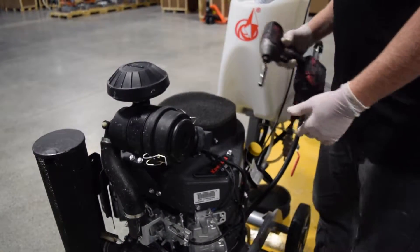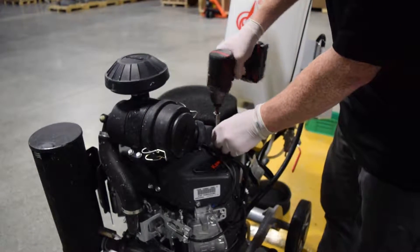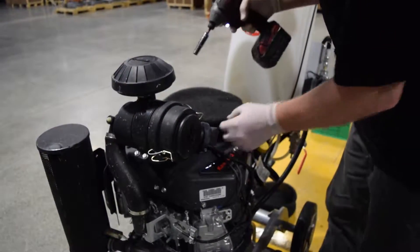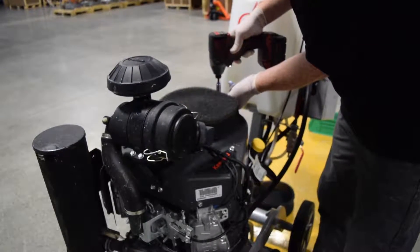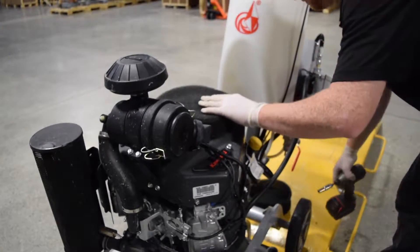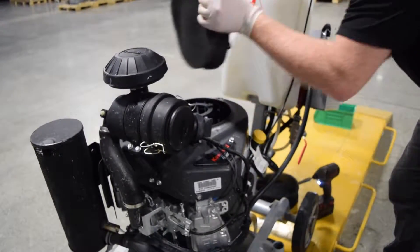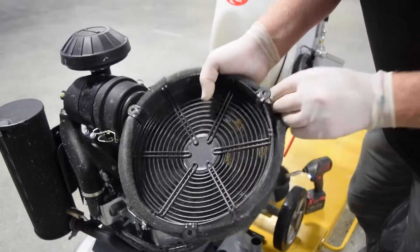Alright, to remove the bonnet filter you just need a 10mm socket and a wrench or impact gun. Remove the three 10mm bolts. Hold the bonnet and then remove your bonnet filter from the screen.